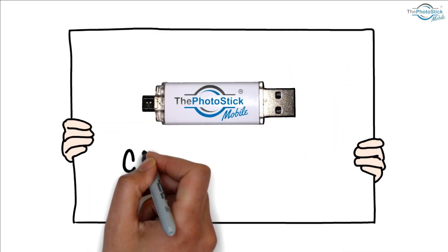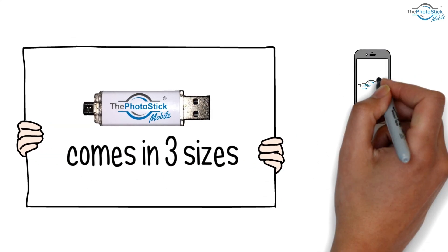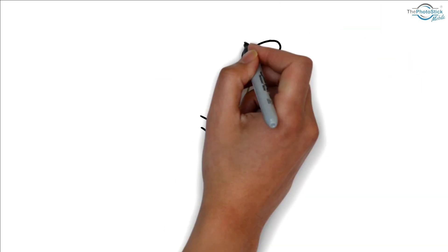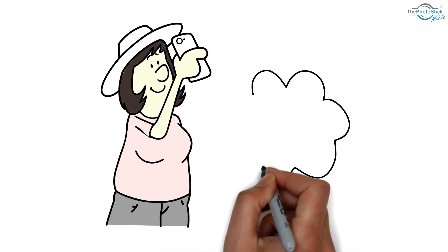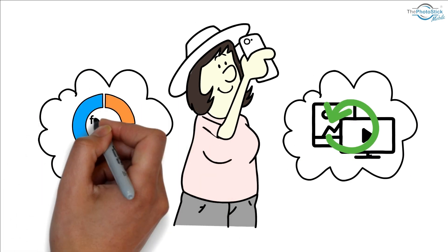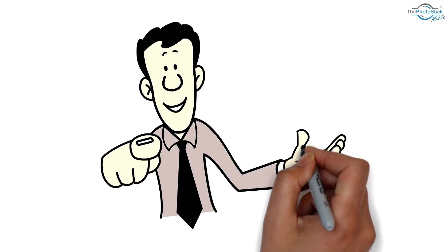The PhotoStick Mobile comes in three sizes. It works on Android phones as well as all Mac and Windows PCs. If you take a lot of pictures and videos and want a safe and easy way to back up those pictures and videos and free up space on your phone, then get the PhotoStick Mobile today.